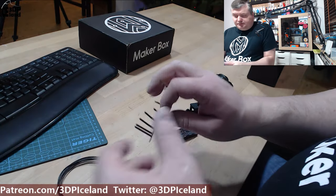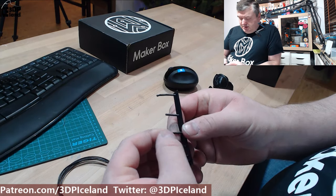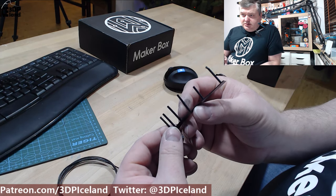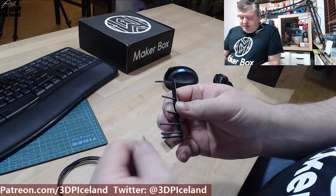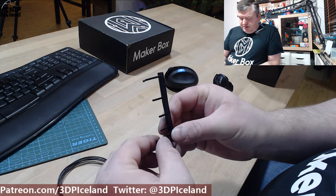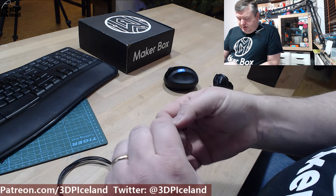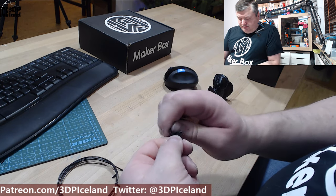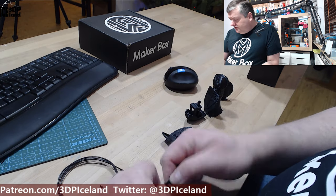Let's look at the prints. The first test was a stringing test and it came out really good — no stringing to speak of. The strands are pretty strong even though they are very thin. It takes quite some effort to break apart, so it sure is tough. This normally can break very easily, but it was quite difficult to break.